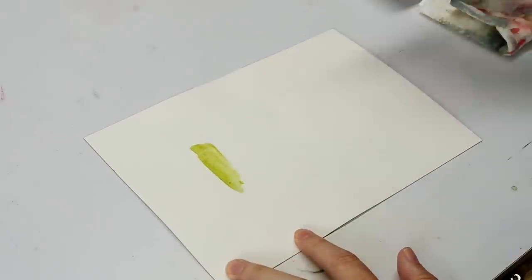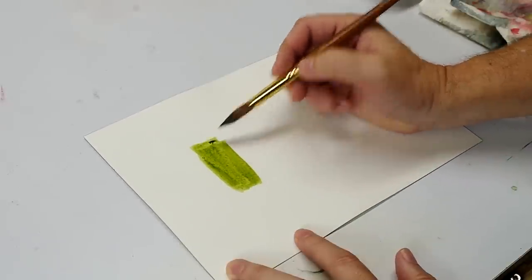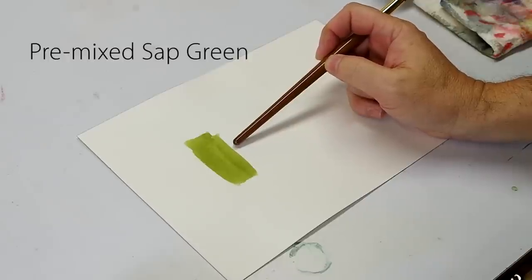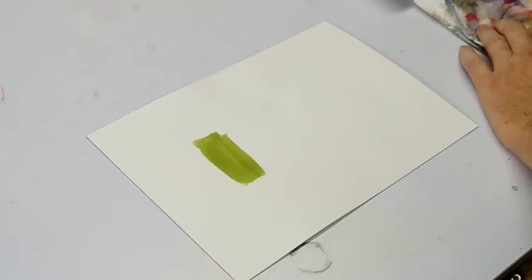Painted here, you can see a little bit of Sap Green. Oftentimes when an artist needs a lot of green, they go to a tube green like Sap Green or Hooker's Green, and they put a lot of it out on their palette and that's what they use. The danger in doing this is overuse of the green and sort of a monochromatic effect. I want to show you what my green palette is.